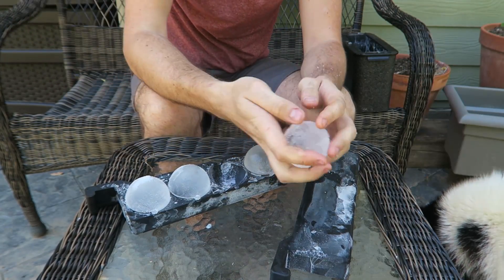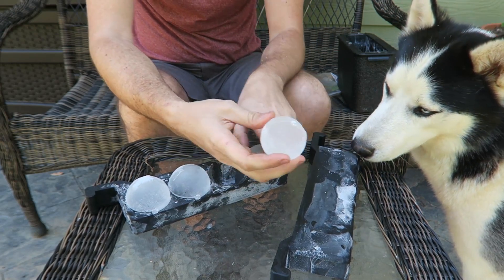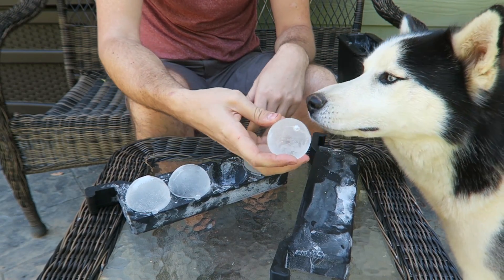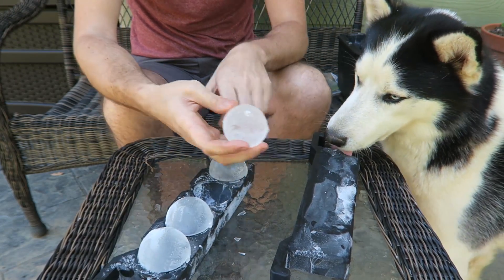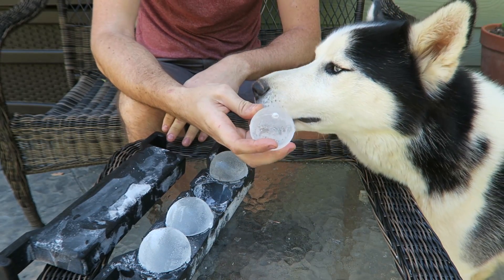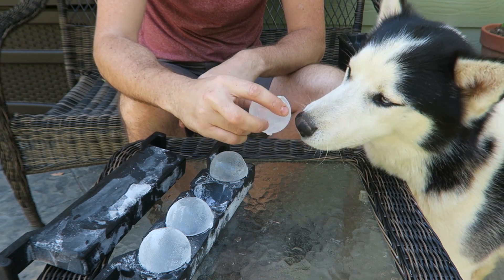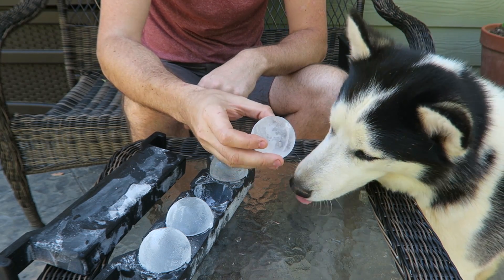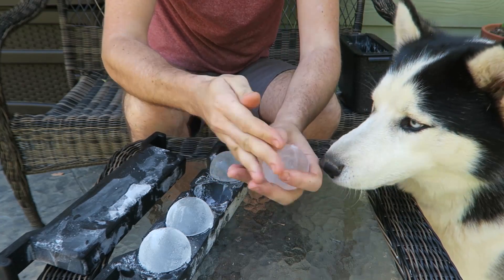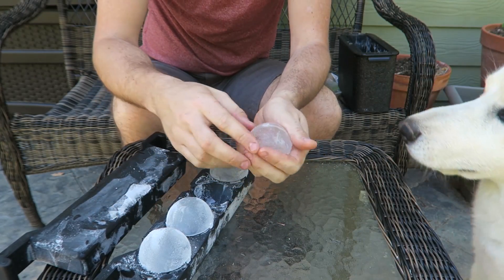Hugo, you can lick this one. Oh, he likes the ice balls. It's hot outside. Get all the frost out. Don't lick those ones.